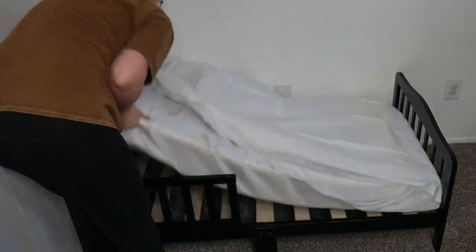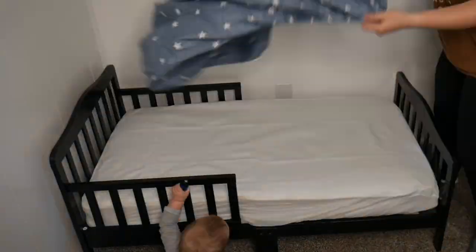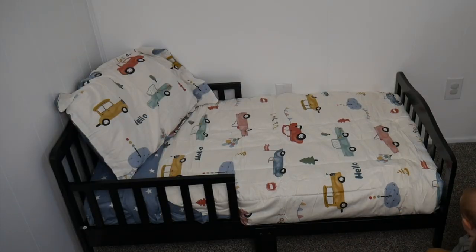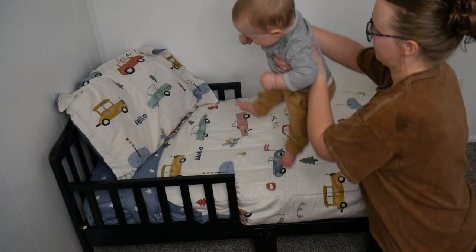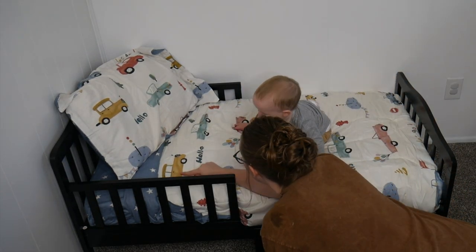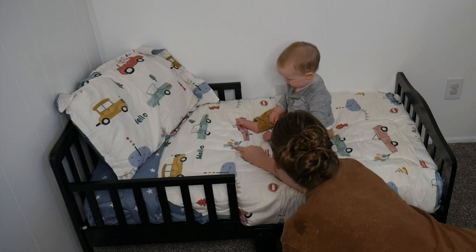For a little bit of added protection I did put a mattress cover on, and then just went ahead and made the bed as normal. Overall, I love how clean and simple the design of this toddler bed is. I like its minimalistic design and how ergonomic and sturdy it is. This is the perfect transition bed and it'll lead to a lot of great nights of sleep.